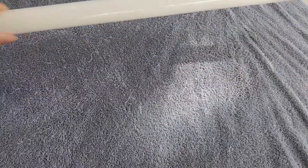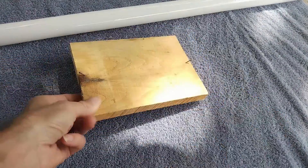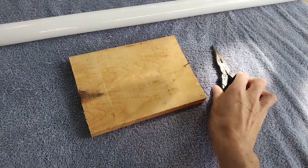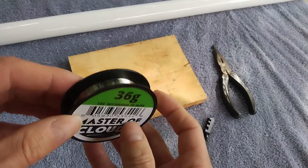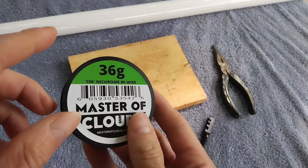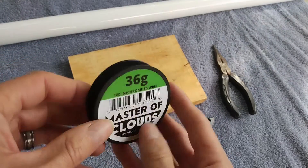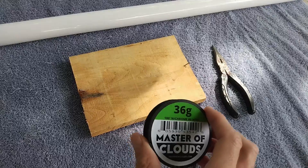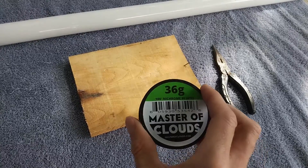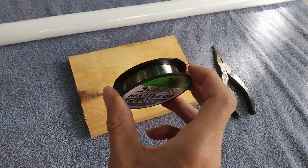For this project you will need the tube that you want to cut, a piece of wood with two nails, some pliers, a glass cutter, and some resistance wire. This is nichrome and the gauge is 36. You may use a different size, but I find that this one works pretty well. You will also need a power supply — about 12 volts, it can be a little bit less or more. You will have to adapt; it will depend on the length of your wire and also on the gauge.